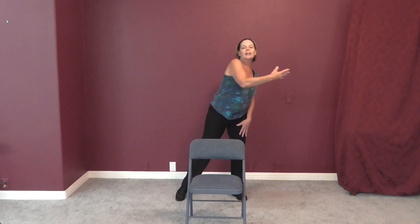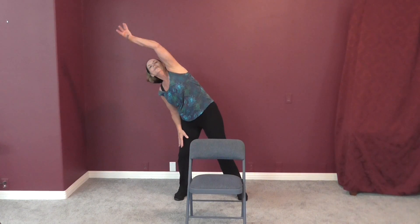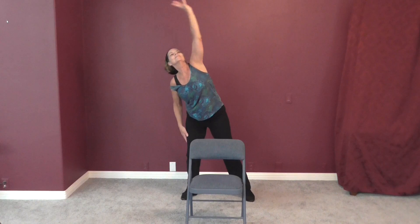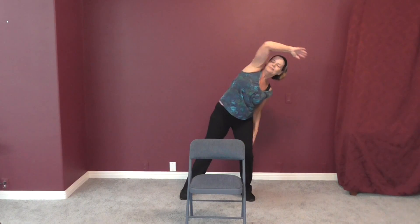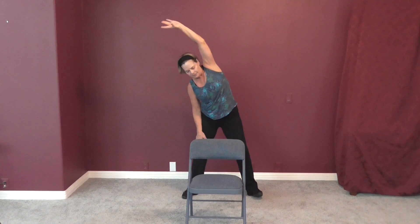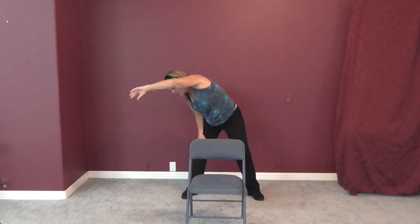And relax. Just over your hand, nice and easy. Next time your right arm is over, we're going to hold it right there and just push your right hip away from your arm, so you're really getting a good stretch all along the right side. Then just roll forward a little bit.